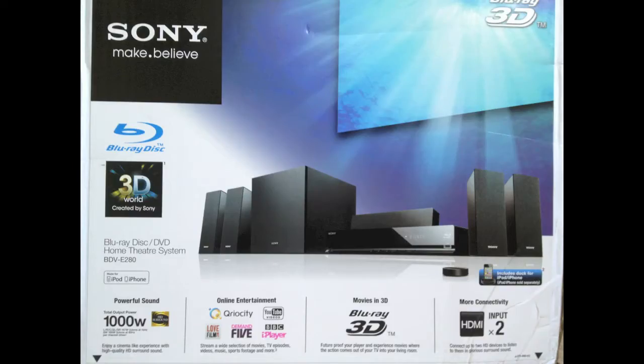Hi there guys, thanks for clicking. This is my review of the Sony BDV-E280 5.1 Blu-ray 3D Home Surround Sound System. So this is the Sony Blu-ray 5.1 Home Cinema System.